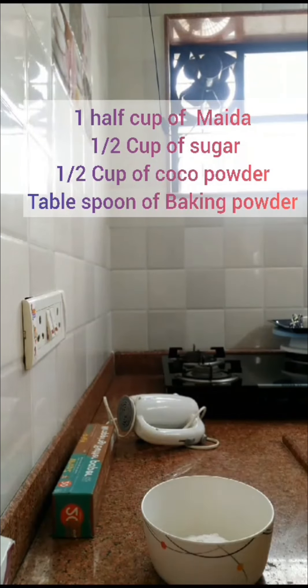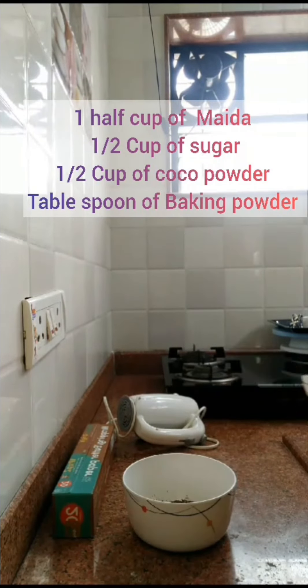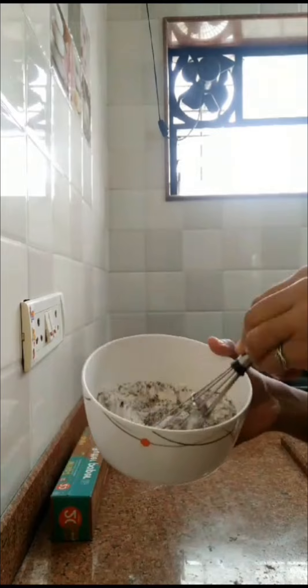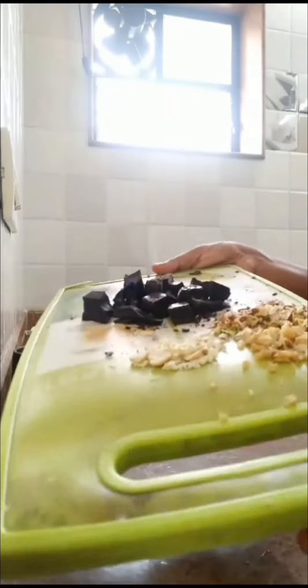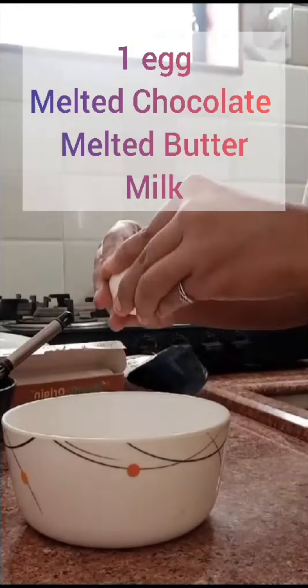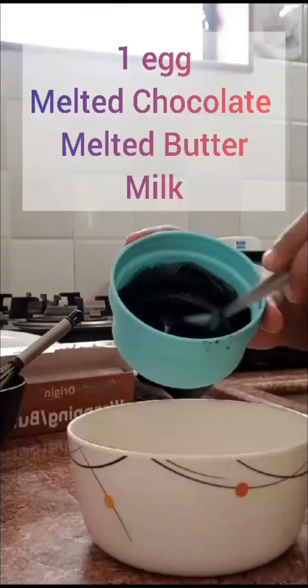Hi guys, today we are going to make brownie cookies, so let's get started. Take one cup of semolina, half cup of icing sugar, half cup of cocoa powder, one tablespoon of baking powder. Now take a bowl and add melted chocolate.